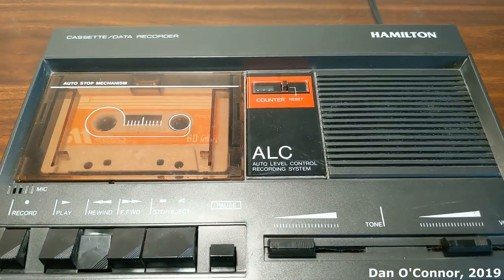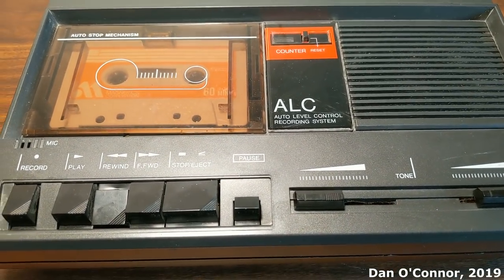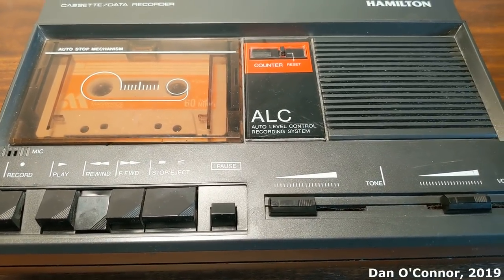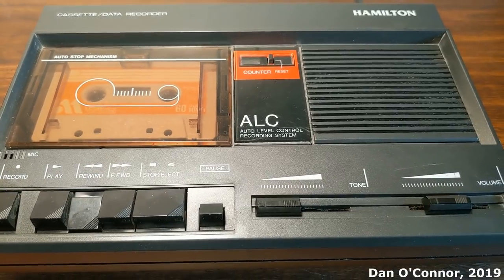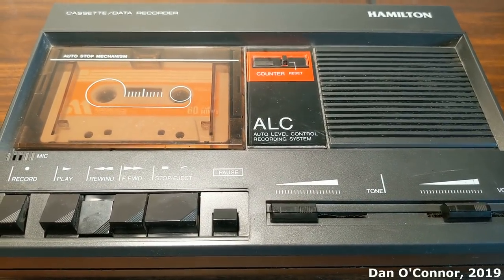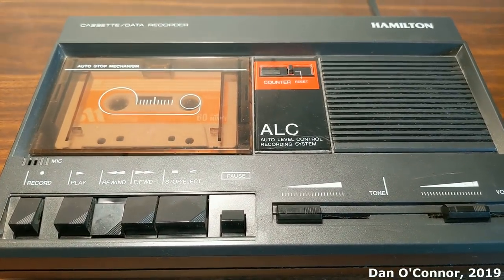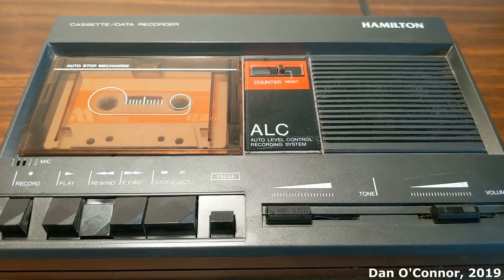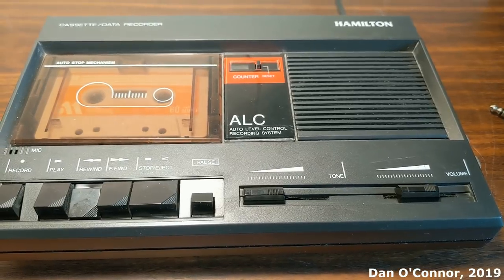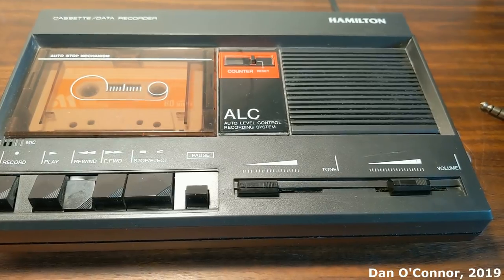Well, that's been the Hamilton LC90 cassette recorder from 1994. I have another piece of Hamilton electronics equipment — a classroom record player, probably from the 1990s too. I don't know if I've ever made a video about it, but I know it's appeared in a couple of my videos. So they obviously were a schoolroom supplier of electronics. Hope you enjoyed it or got something out of it. Thanks for watching. Bye.